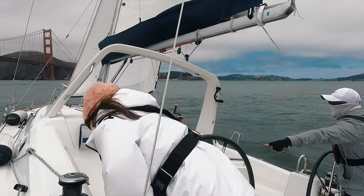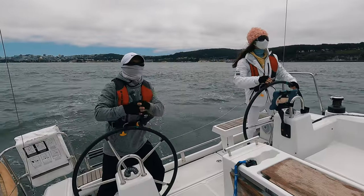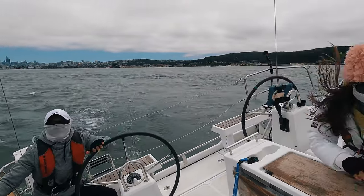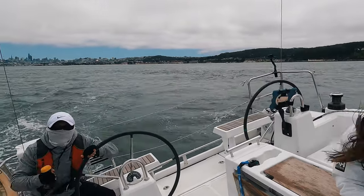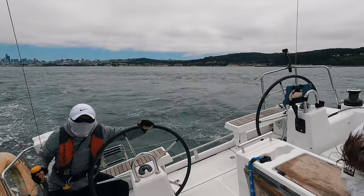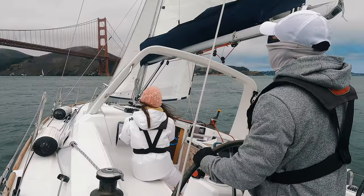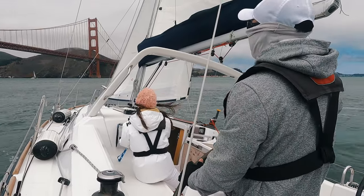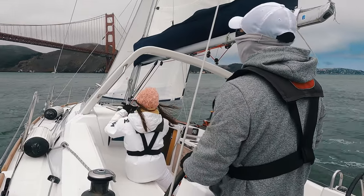To summarize: 1. Speed before tacking is the key — no pinching. 2. Let the jib backwind and control the timing of release. 3. Coordination between helmsman and crew. That's all for today's video. Enjoy the Golden Gate Bridge!